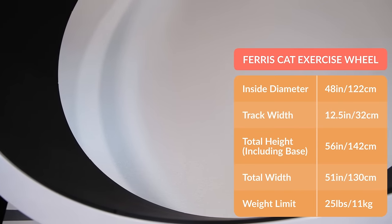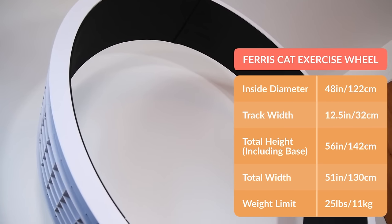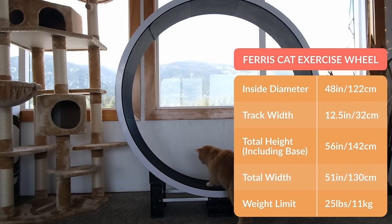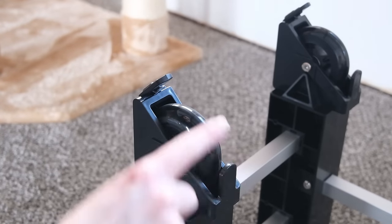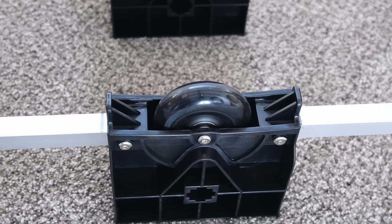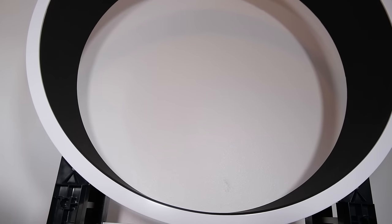The Ferris is a bigger cat wheel than the OneFastCat wheel — the inside diameter is 48 inches and the outside diameter is 51 inches. In addition to having a nice rugged ring, the base seemed to offer a smoother spinning experience. It has six wheels: the two wheels on each side are similar to the ones on the OneFastCat wheel, while the ones in the middle have a lot of momentum and keep spinning for ages once started. I noticed it sounded a little more quiet and spun a little more smoothly than the OneFastCat wheel.